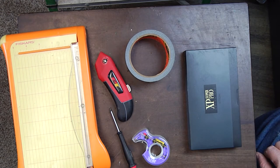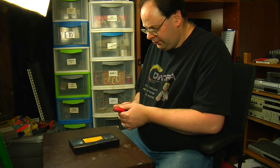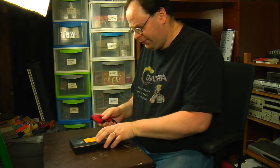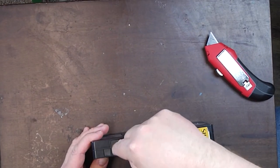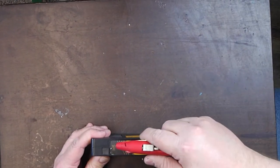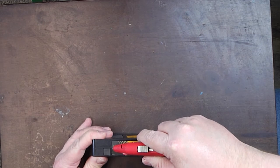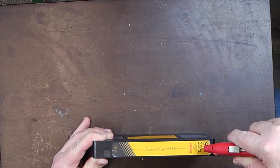You will actually need the box knife because what you're going to want to do is cut along the seam, which is right down the center of the spine label. You'll want to do that because that's going to separate when you pop this thing open.